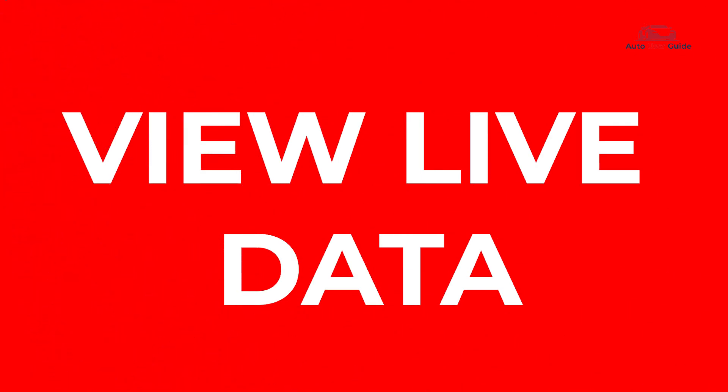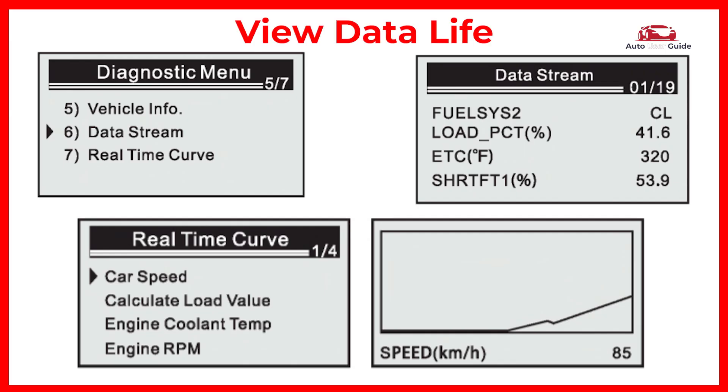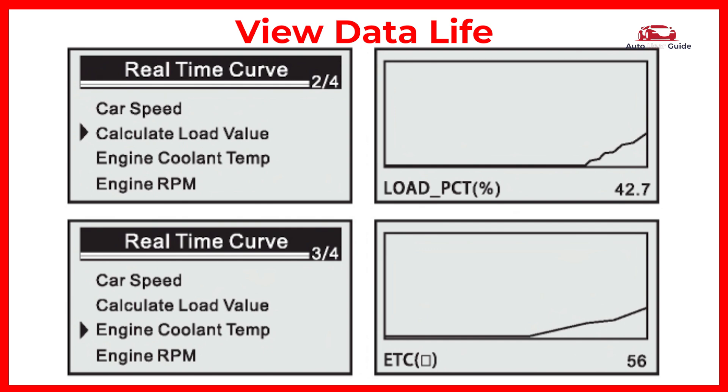View live data: live data gives you real-time feedback on some of the functions of your car, including fuel trim and operating temperature values. This is one of the most useful features of OBD-II scanners.